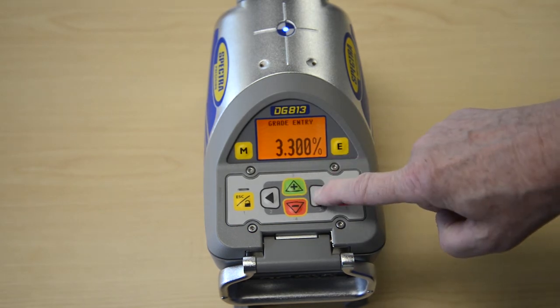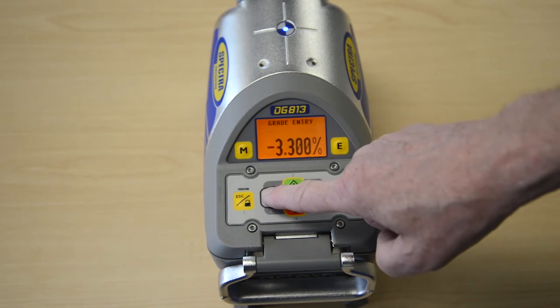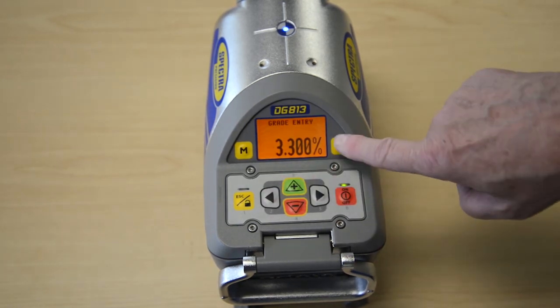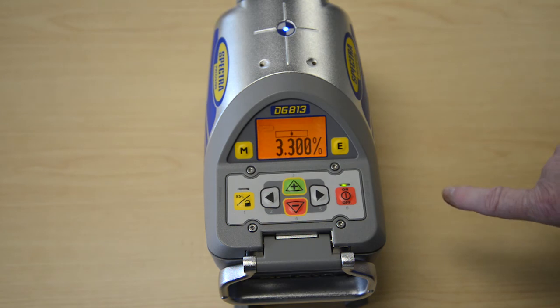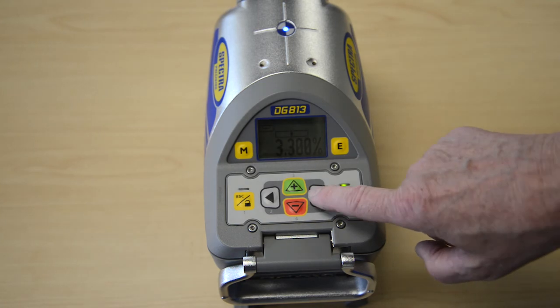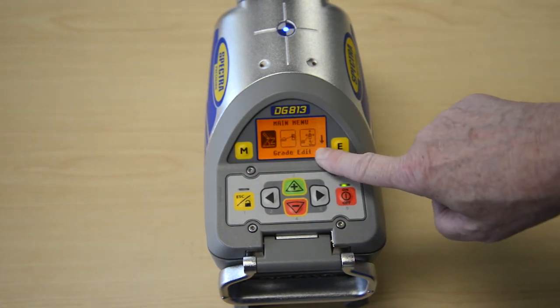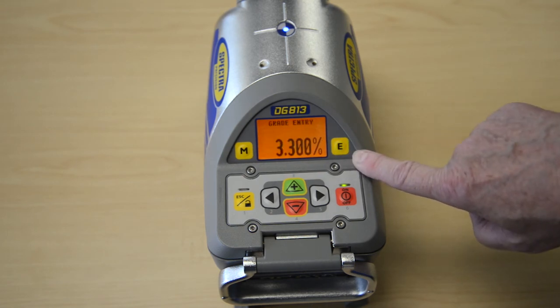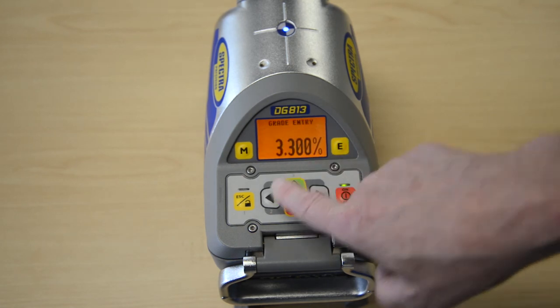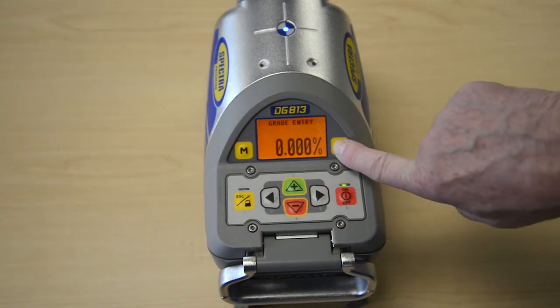The left and right arrow buttons change the sign of the grade value. The laser will self-level to the required grade position after confirming the grade change with the E button. Press and hold the ESC button for two seconds for a quick set to zero percent in grade entry mode.